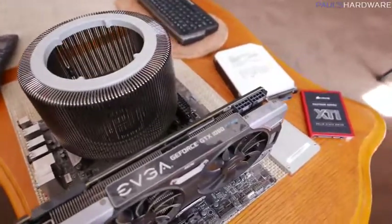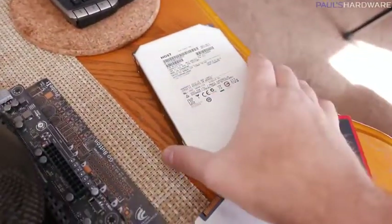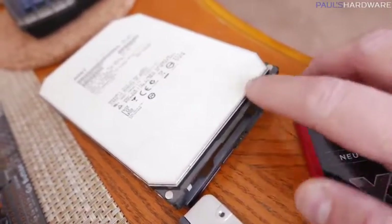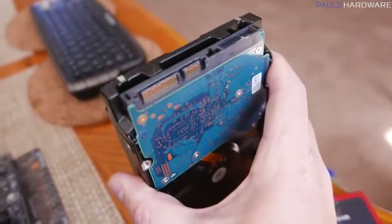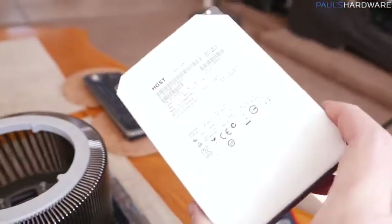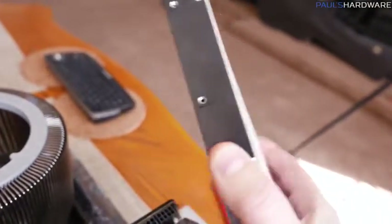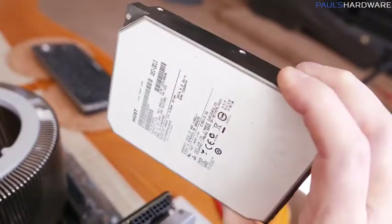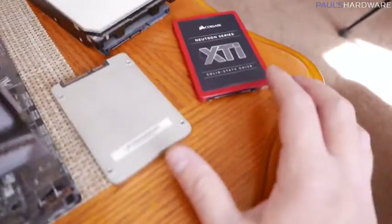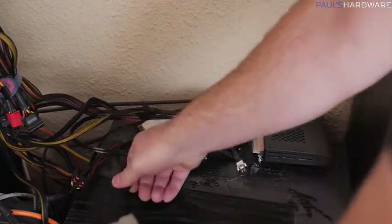I've disconnected all the cables, and let's give a quick assessment of the HTPC after about seven months and three weeks of use. Starting with the drives — you can definitely see dust there, especially in the back. Drives aren't super susceptible to dust since the main SATA connectors are covered when plugged in, and most drives are sealed internally — this one is actually a helium-filled 6TB drive from HGST. The main concern with drives outside a case is electrostatic discharge protection.